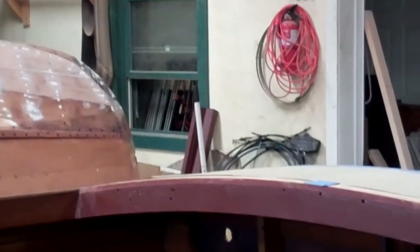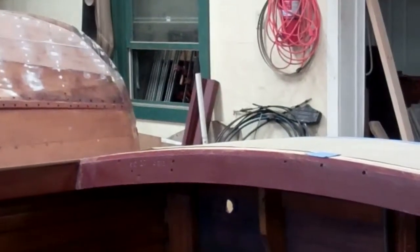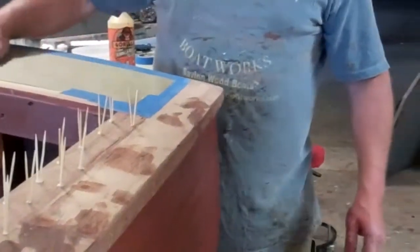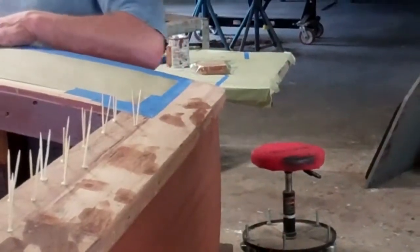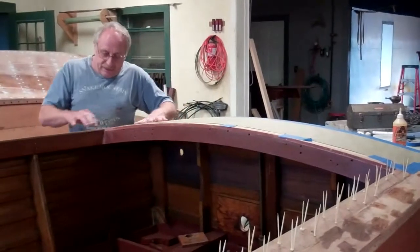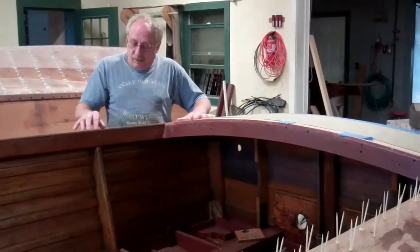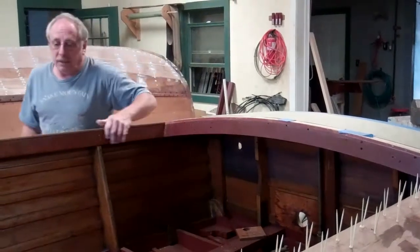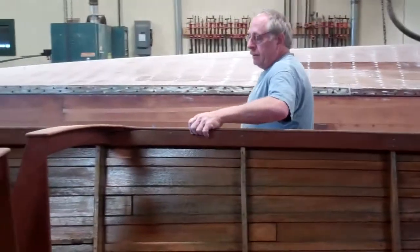The aft deck framing also needed some rather significant rebuilding. I ended up doing work right in this back corner and tightened up all the framework. Where these boards were right in here, we had to put in new blocks underneath. Now nothing's going to move.